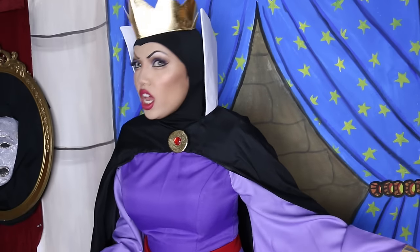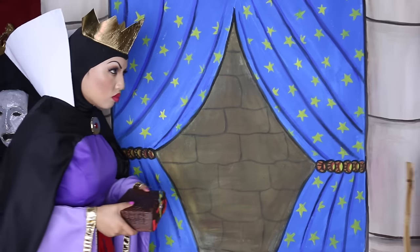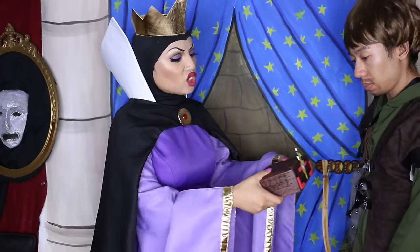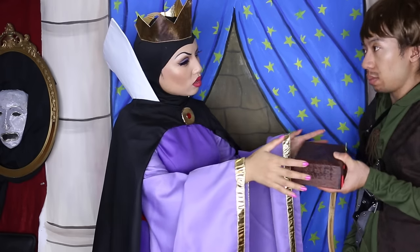I will finish her at once. Huntsman? Yes, Majesty. Bring me Snow White's heart. Will do.